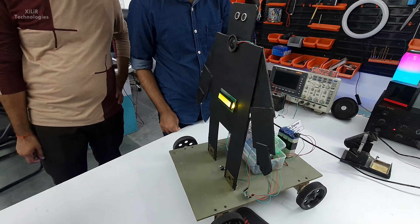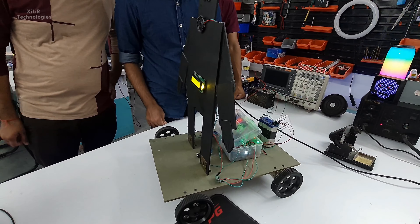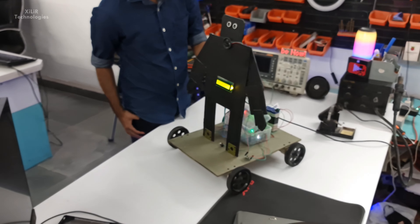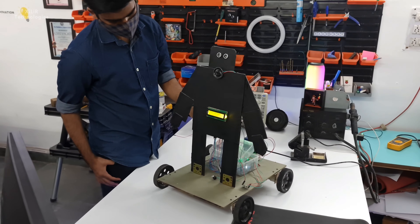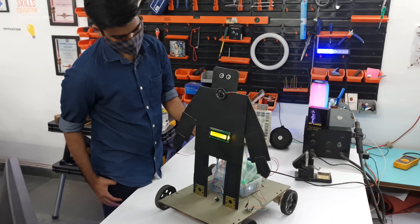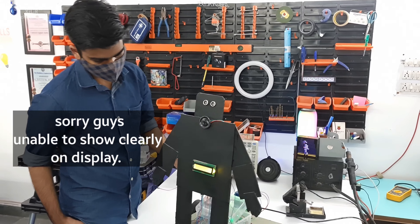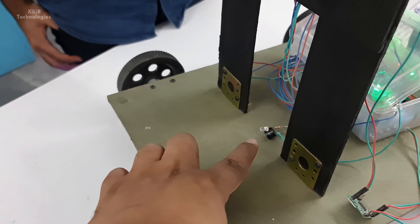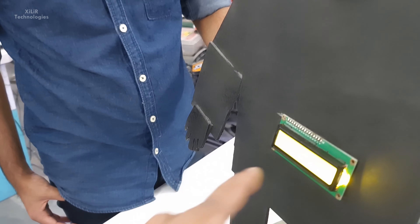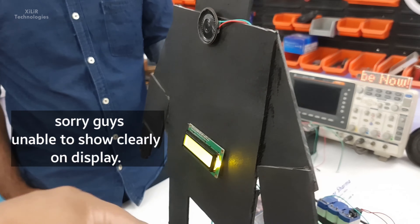Again the same project will be running. Now when we trigger the distance sensor, it starts checking the body temperature. Now you can see — access is denied. It's written 'access is denied,' the buzzer is making a sound, and the LED is showing. The temperature is more than 37 degrees Celsius, so access is denied.